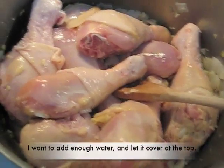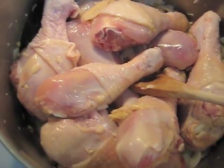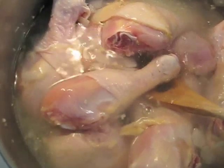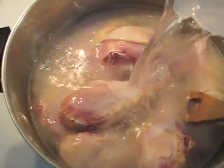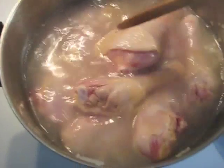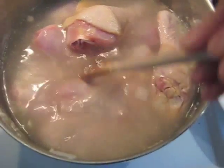Then we'll add the chicken. I want to add enough water to let it cover at the top — that's about four cups, plus one more cup. I want to submerge the chicken and bring it to a boil, then I'm going to simmer it for 40 minutes.